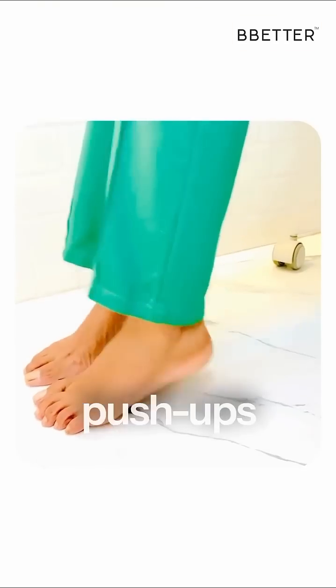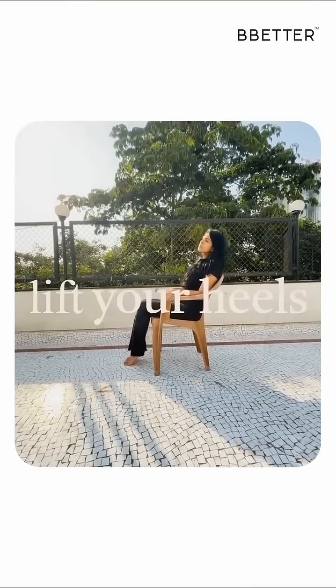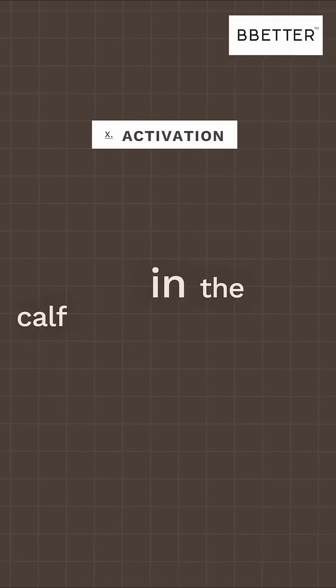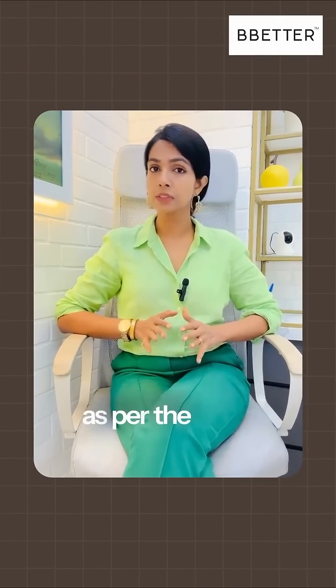This is soleus push-ups. Just sit on your chair and place your toes on the ground. Lift your heels up and down. Repetition of this exercise activates a deep muscle in the calf area and helps in burning out the sugar levels, as per the latest studies.